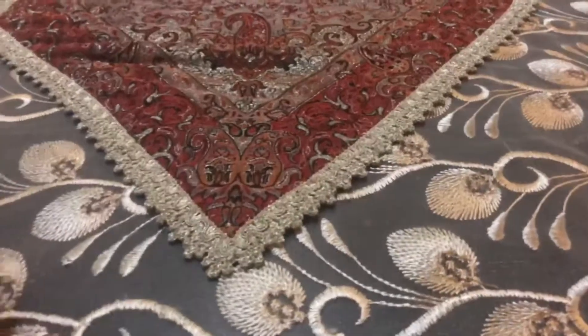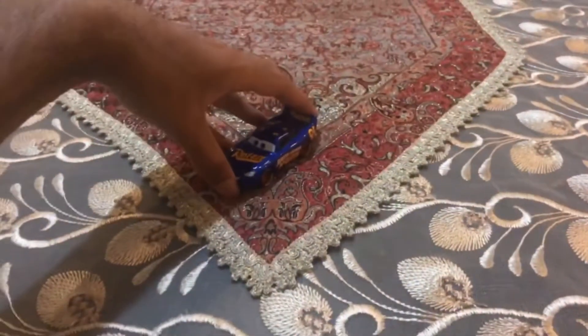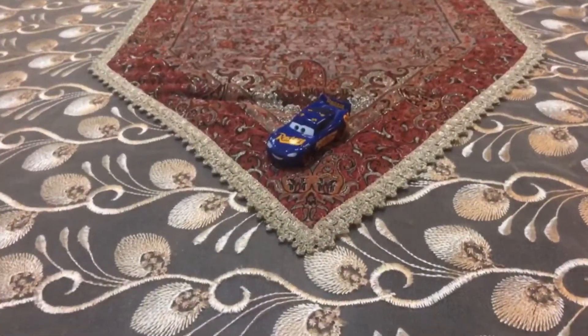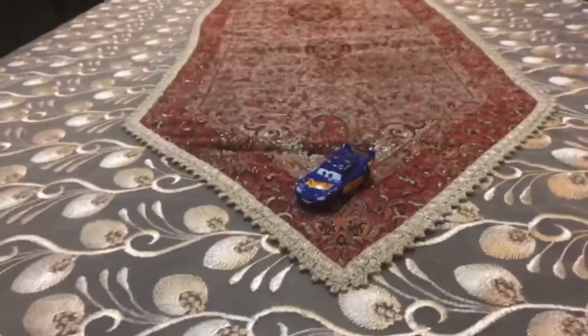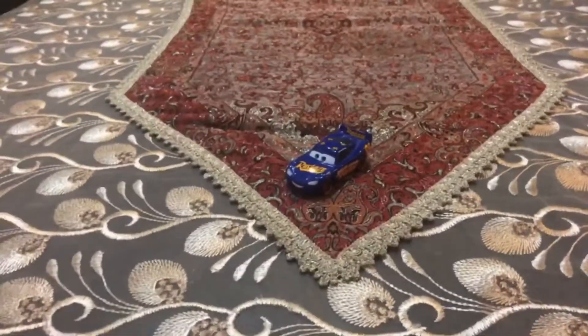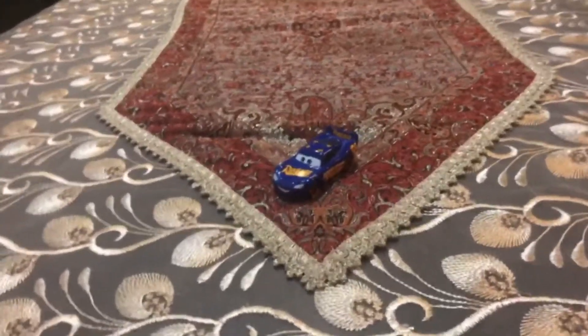There you have it guys — here is the Fabulous number 95 racer, the Fabulous Lightning McQueen. That was it for this video. Hope you guys enjoy this video. Please subscribe, stay in touch, and like this video down below. See you guys next time. Bye!